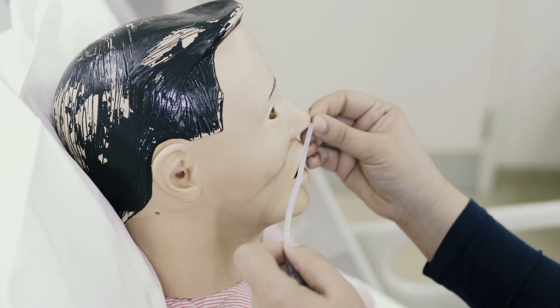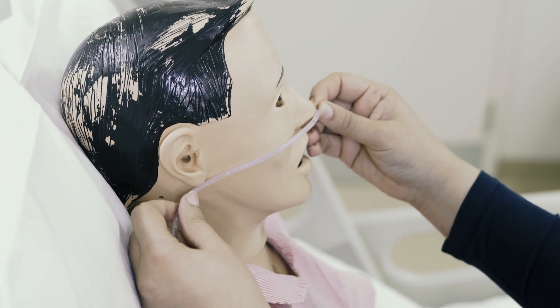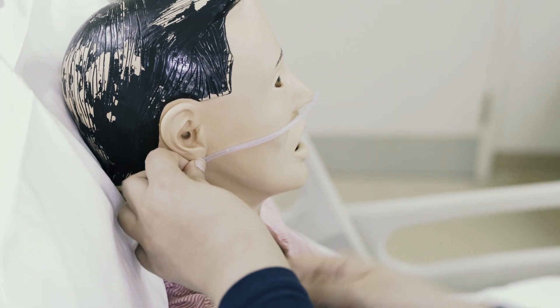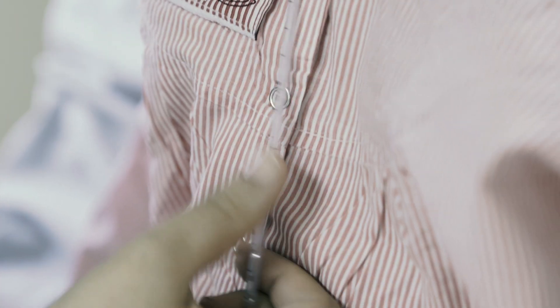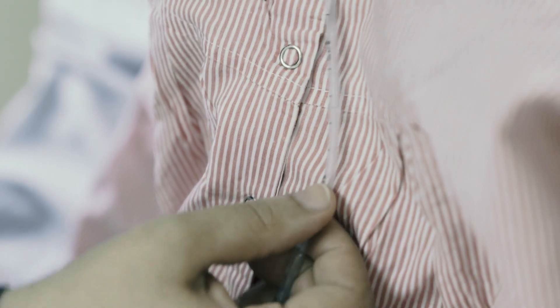Measure the length of tube needed for insertion from the bridge of the nose to the ear lobe to the bottom of the xiphoid process. Then mark the required length of insertion.